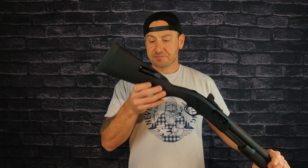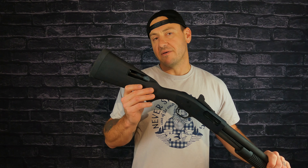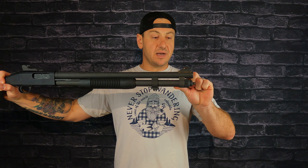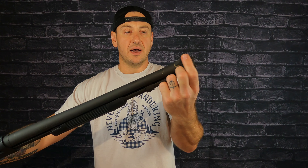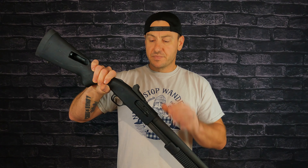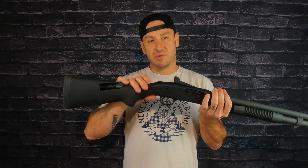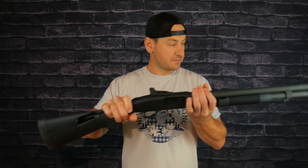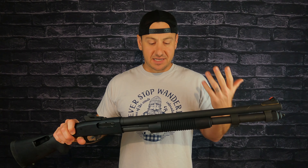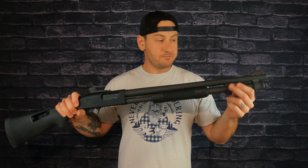The stock is original and it has the Speed Feed stock, which I think looks cooler and functions well — more on that later. For sights, we've got a nice big post in the front with fluorescent orange paint — not tritium, just fluorescent orange. In the back you've got the ghost ring sights, adjustable up, down, left, and right. And there's your basic ambidextrous safety — it just happens to work both ways. You've also got a bayonet lug, which I think is super cool on a pump gun.